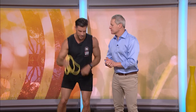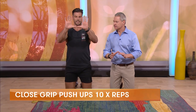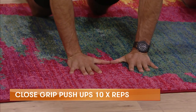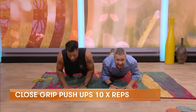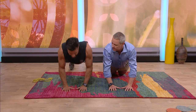Before we use the trusty resistance band, close grip push-ups. I always get asked how far apart should you have your hands. I like to go thumbs just touching. So thumbs just touching and our elbows are in, into the ribcage. Breathe in as you go down, breathe out as you come up. And if you can do them on your toes, that's great too.